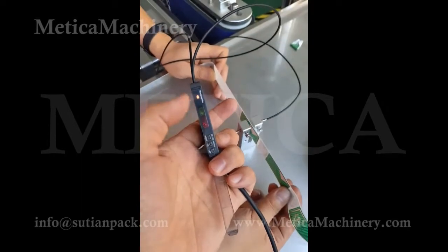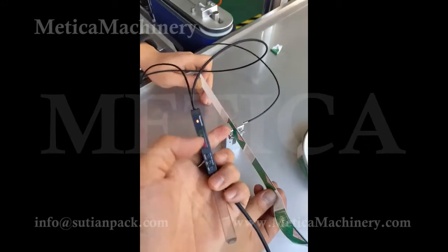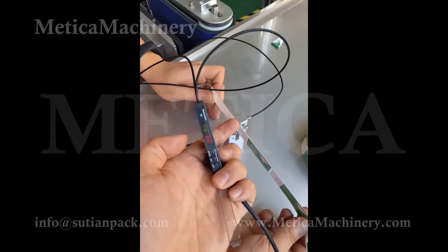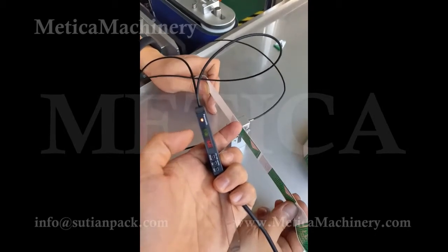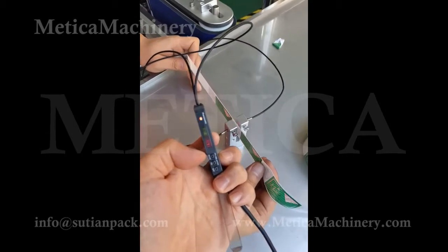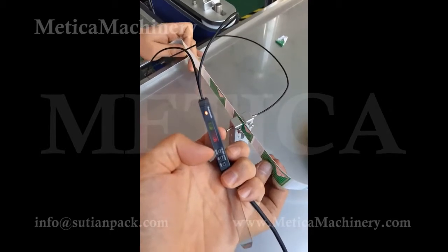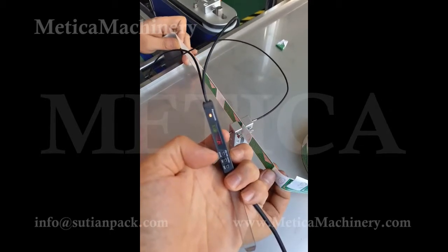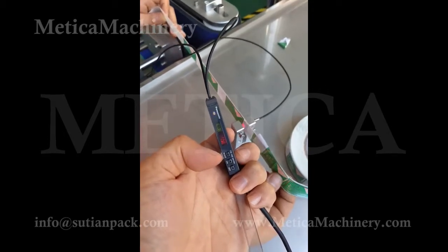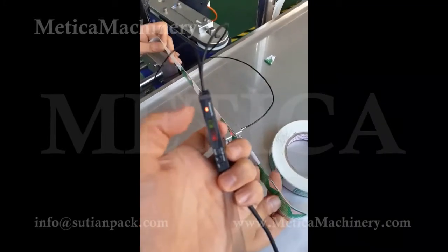Now it works. It should work — on with the label and off without the label. On. Off. Off. Off. So this is properly set up. This is good.